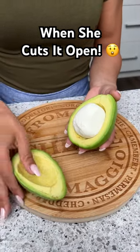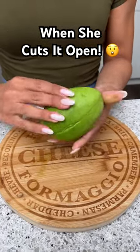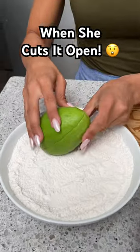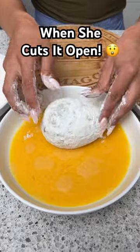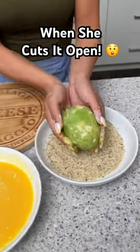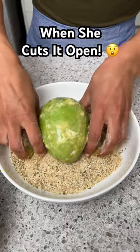Let's place our cheese in the center of our avocado and then take the other half and close it up. Next, we're going to take our avocado and place it in some all-purpose flour, then go into our egg wash. Now we're going to pick this up and place it in some Italian seasoned breadcrumbs.